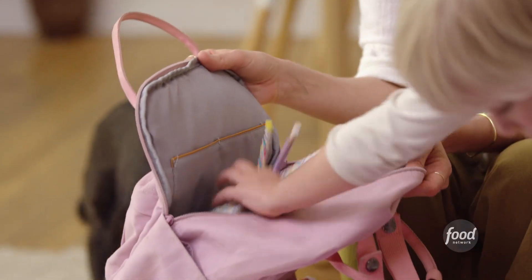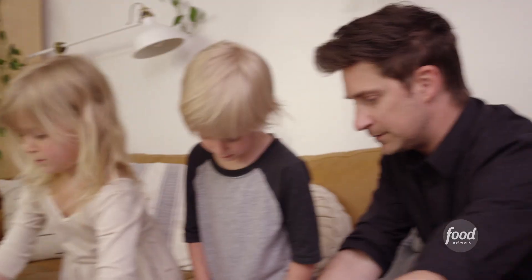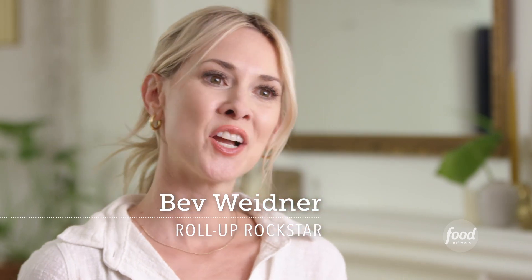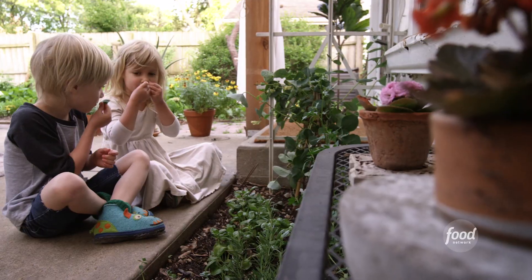My kids are heading off to kindergarten. I am kind of sad because it just means that they're five years old, they're getting older and I'm looking older. This is not fair. While I am powerless to the march of time, I can control what goes into their little bodies as far as brain food. And this recipe has all of that.